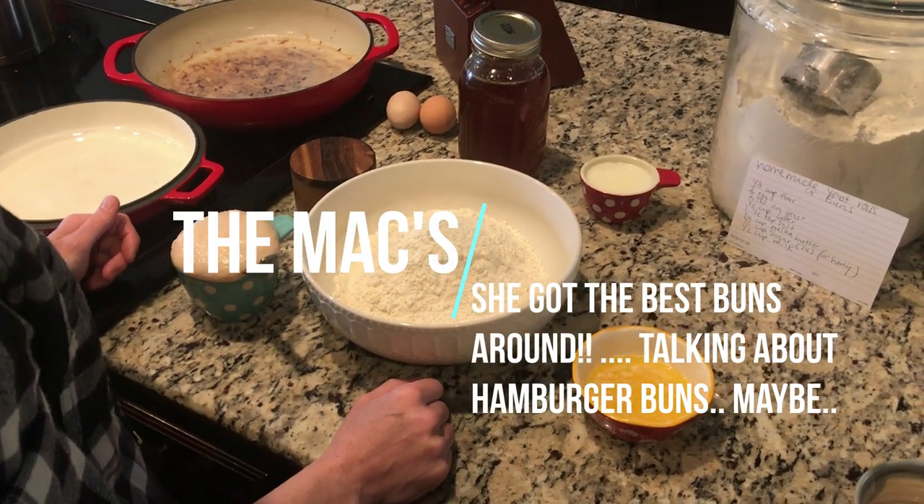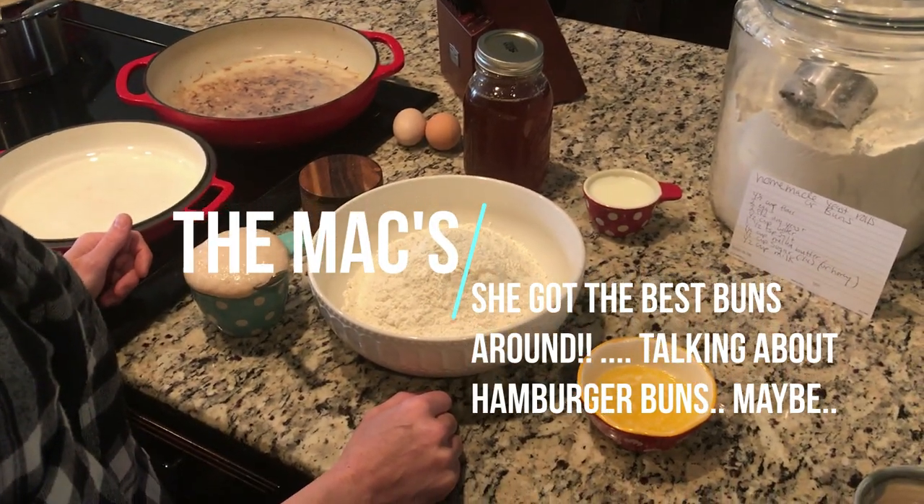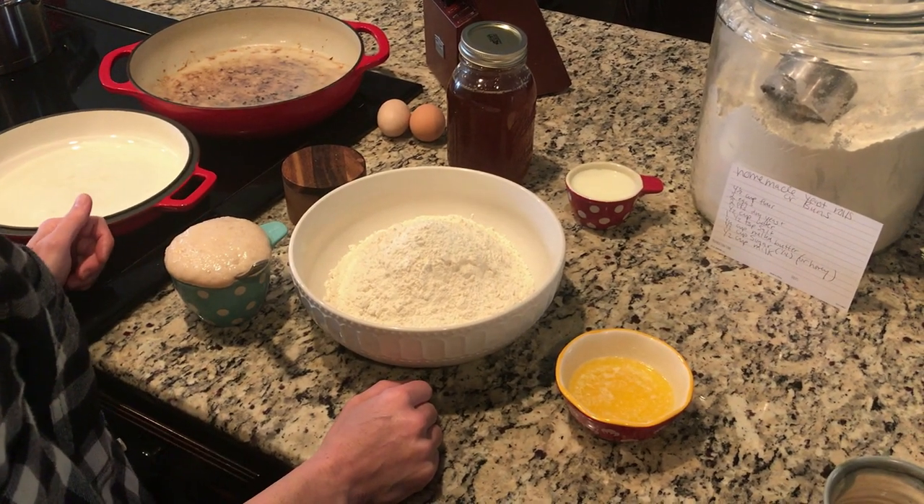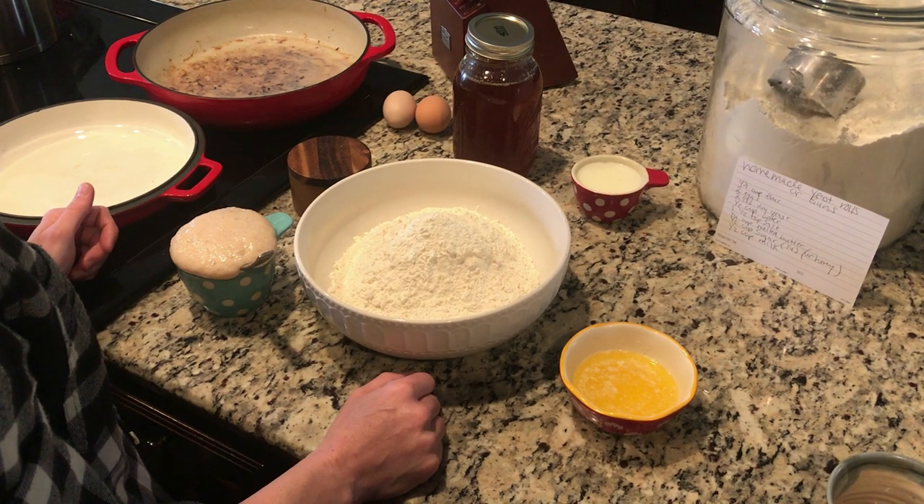All right, guys. I've had a lot of people asking about my homemade buns. So this morning, I've already got everything measured out. I'm just going to show you what I do to make my homemade buns.